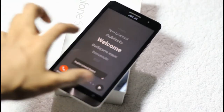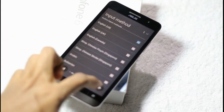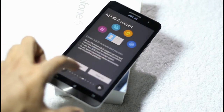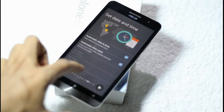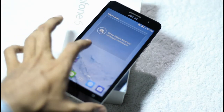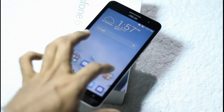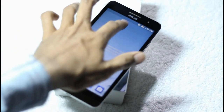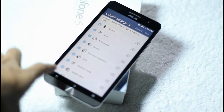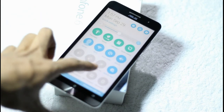Here is the interface of the smartphone. Users can choose their own language and begin setting up the smartphone. The setup is now complete. These are the apps which come pre-installed on the smartphone, and here are the home screens. There is a notification panel with toggles that users can choose and customize.